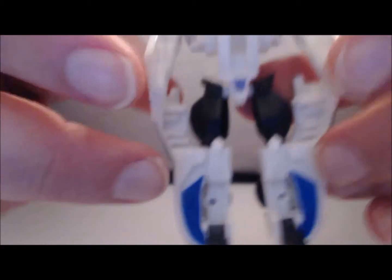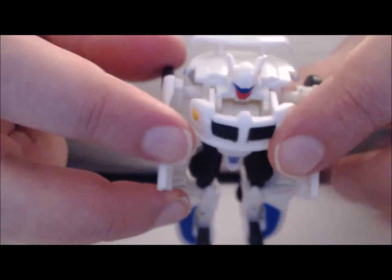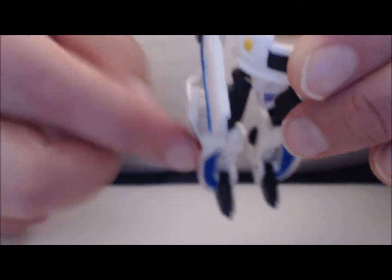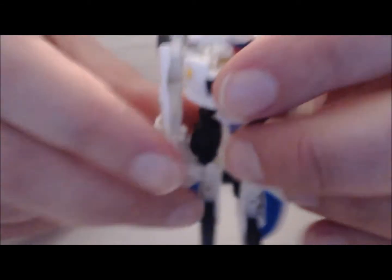Articulation is very limited. Arms can go up and down but can't even go fully out to the side due to the paneling. The legs are on a ball joint — forward and back, no knee, but there is some rotation.